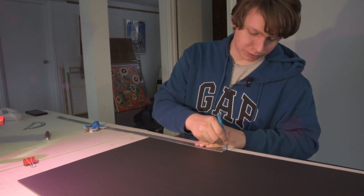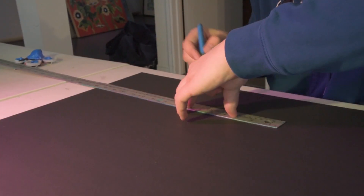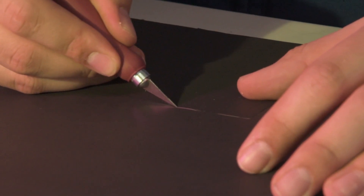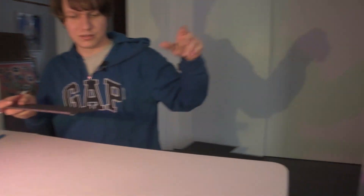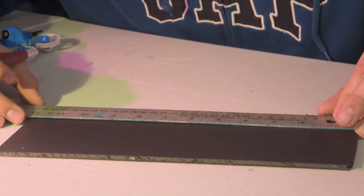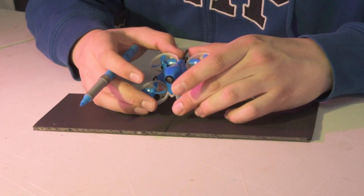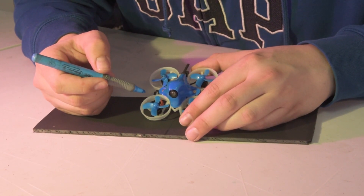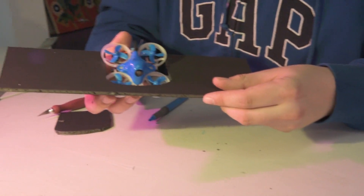First of all, measure out 12 inches — that's going to be your wingspan. It's time to determine how wide your wing is actually going to be. A healthy width would be four inches at the extreme, so let's just mark that. Grab your little whoop and just center it right about in the center of the wing — in this case, it's six inches. Trace a line in the middle. You're going to have to cut out a hole for this. I have a little slot for your whoop — it's going to go like that.